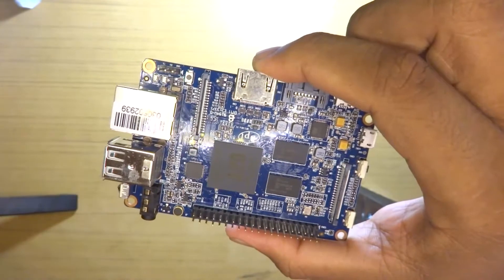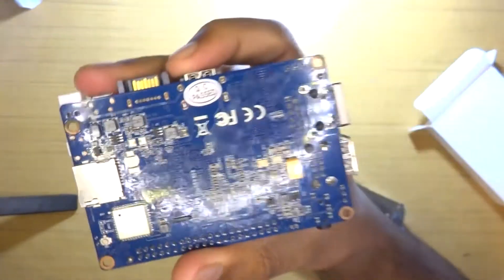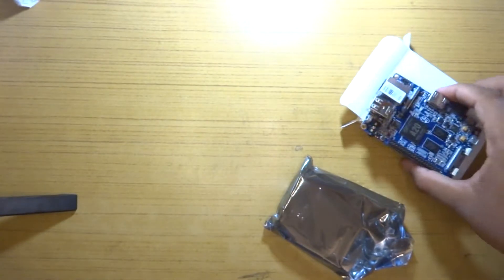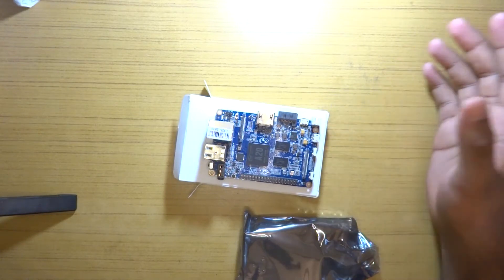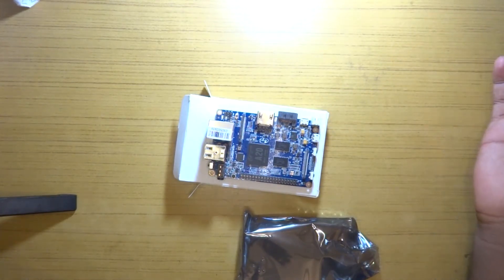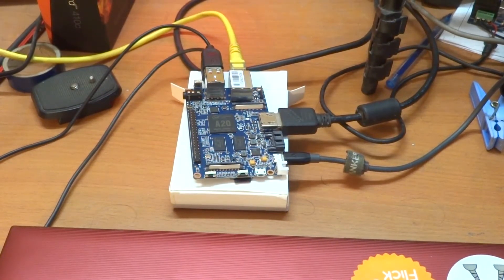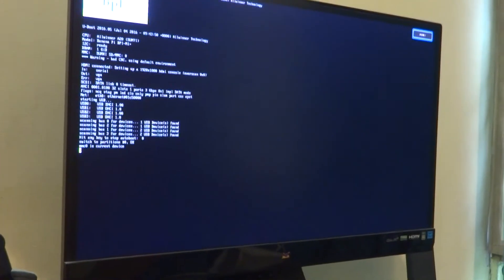The A20 actually has really good support — FreeBSD has official support for this chipset and it works pretty well. That would be it for the unboxing and first look at the Banana Pi M1 Plus. I'll go ahead and boot Ubuntu next — I don't really want to run Android on this right now, though it does support Android 4.2. Let's go ahead, boot up Ubuntu, and see how it looks. Thanks for liking, commenting, and subscribing — see you in the next one.